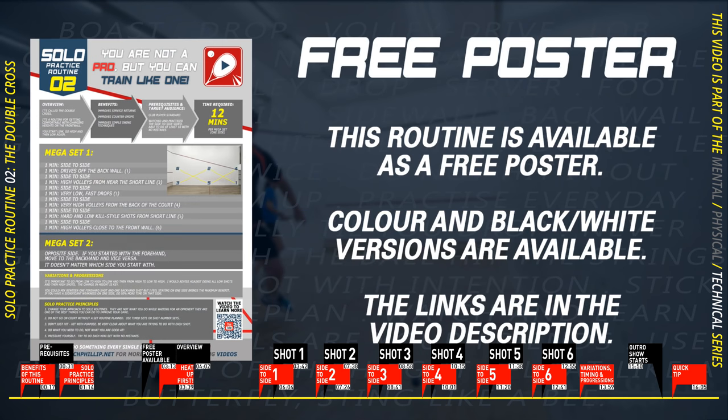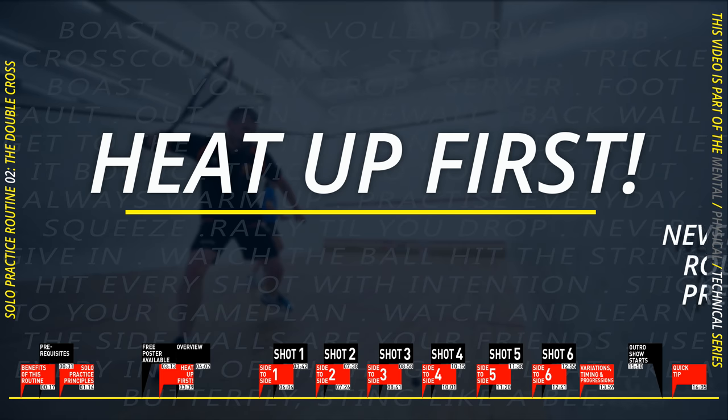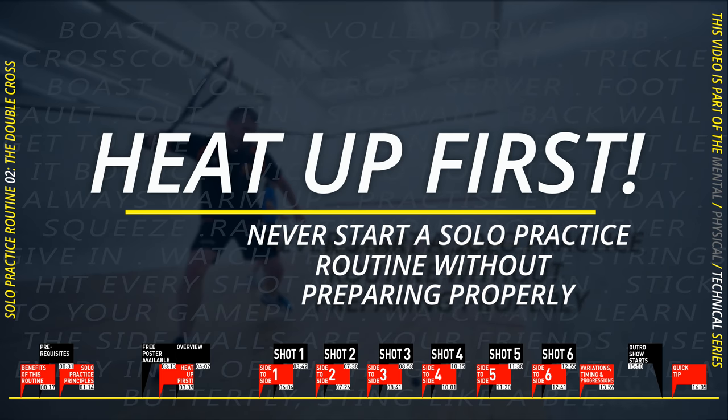Before I go any further, I want to mention something I forgot in the intro: this solo practice routine is available as a poster. Links for black-and-white and color versions are in the video description. You can download them, and they can be printed and kept in your bag or put on your club notice board. They're very high resolution, so they should be able to be printed up to A3 size.